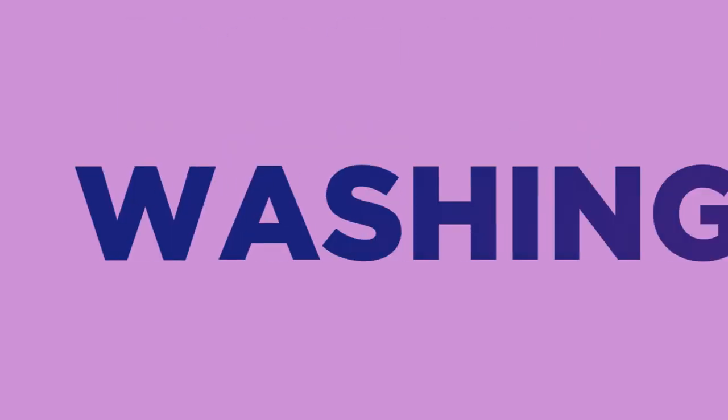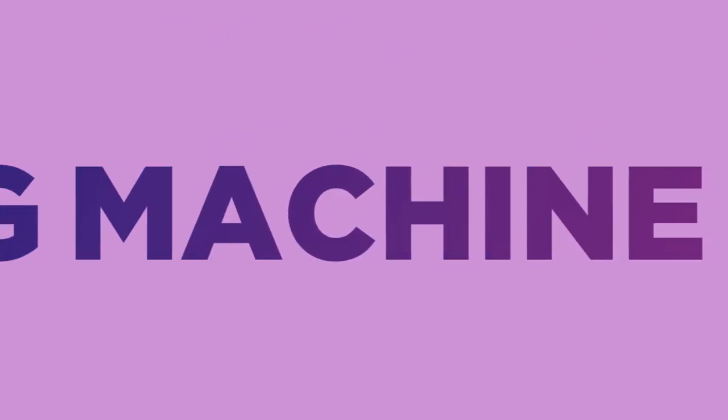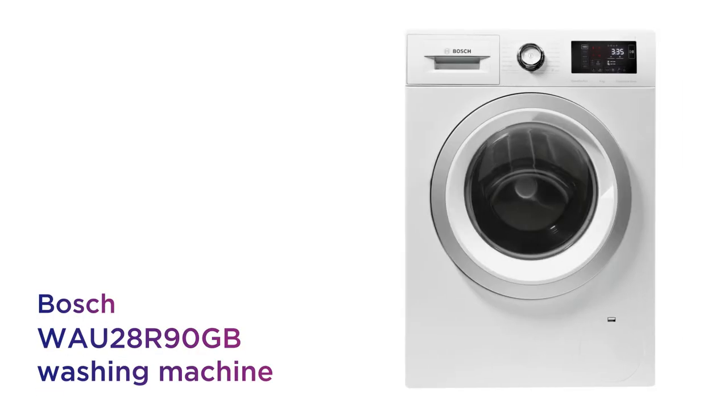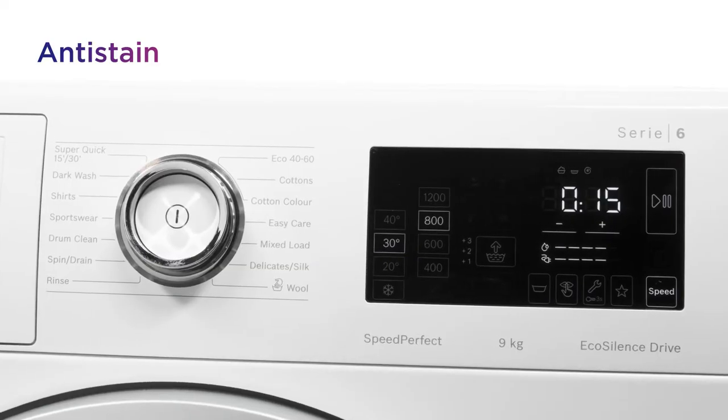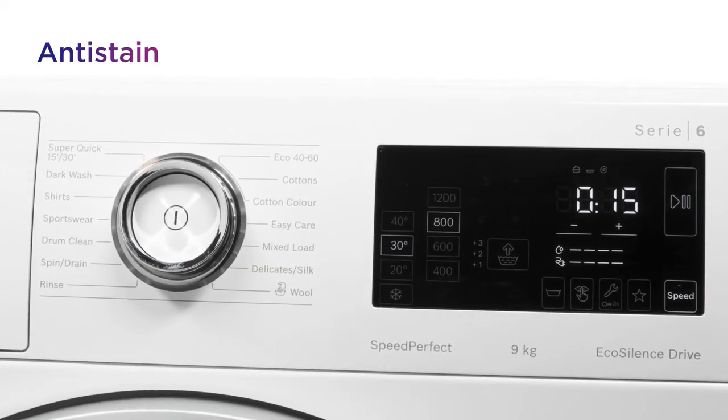This Bosch washing machine makes light work of stains, which keeps your clothes looking spotless for longer. It's easy to keep your clothes looking their best. You get reliable stain removal from anti-stain, so there's no need to worry.